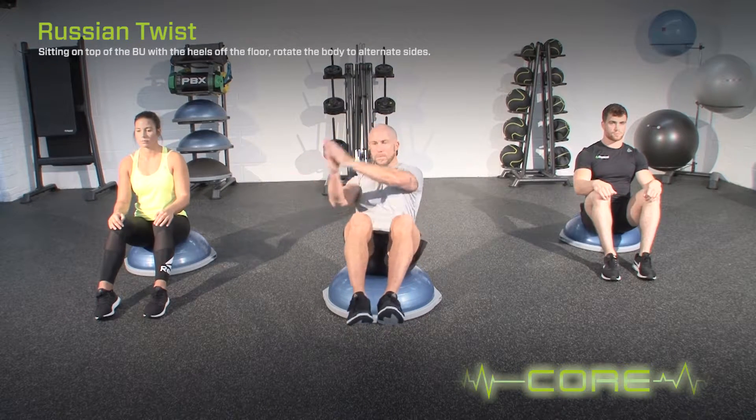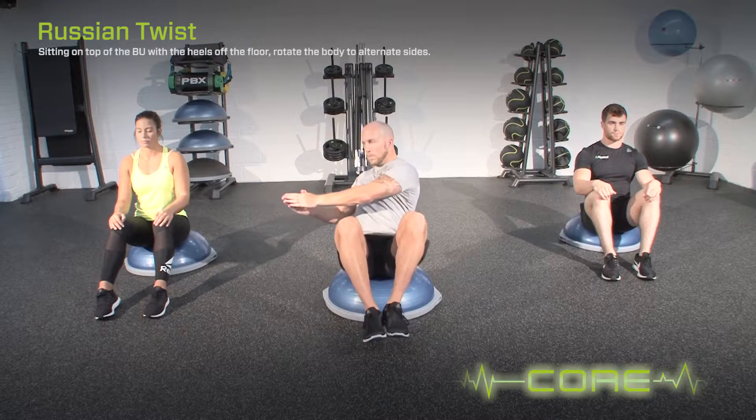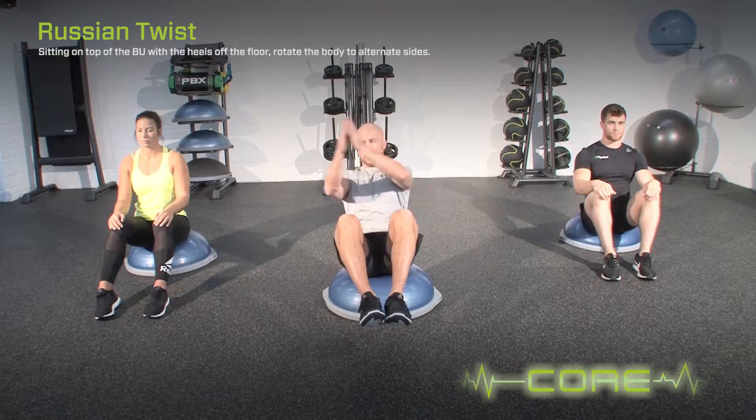Sitting on top of the BOSU with the heels off the floor, rotate the body to alternate sides. Whilst performing the exercise, keep the ribs slightly lifted and rotate the shoulders.